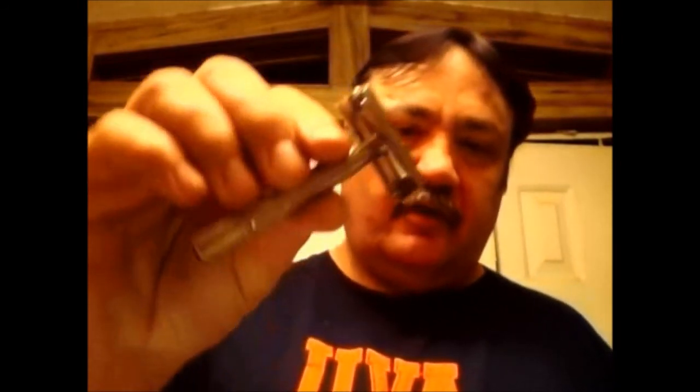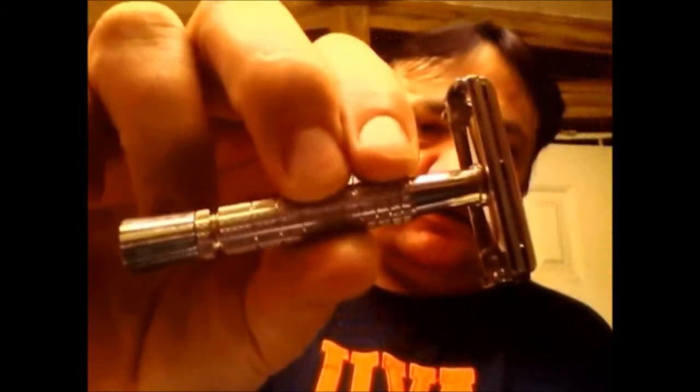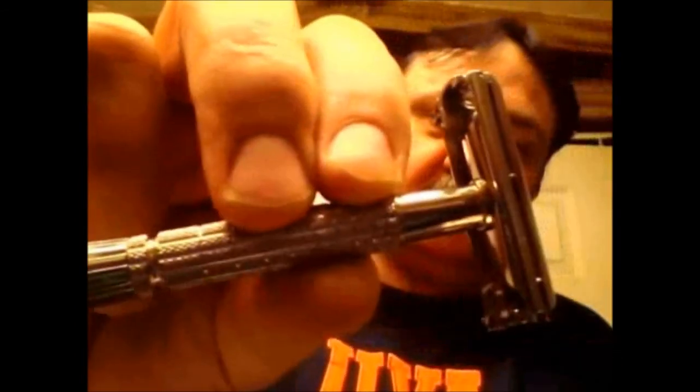Hello there. Tonight's shave — I'm going to be using my 1966 L1 date code, that's first quarter of 1966, Flare Tip Super Speed. Some people call this a '60s Super Speed. It has no horizontal lines on the TTO, and the head is a more lower profile, very similar to, if not exactly the same as, the black handled Super Speed.